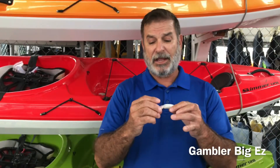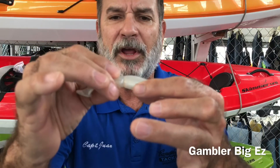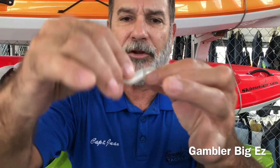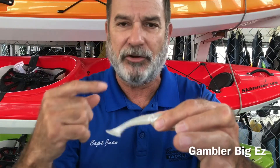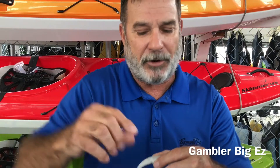With that, these Gambler guys — the reason why I think they really make a difference when you're doing a straight retrieve is because of that little groove right there. If you can see that little groove, that gives the tail the ability to turn a little easier. I think that makes a huge difference when you're doing a straight retrieve and it cranks up that tail just like a propeller. You'll see it — you'll notice the difference on this bait.